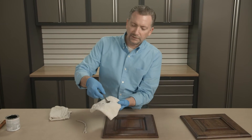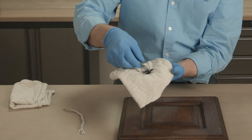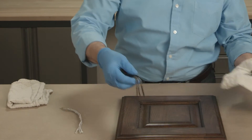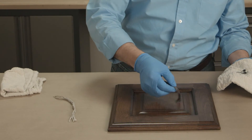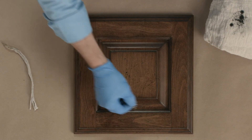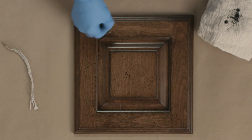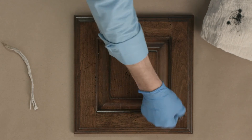We simply dip the applicator into the appropriate wiping stain or antiquing glaze, blot off the excess, and then in a constant moving motion, drag the applicator across the surface. This represents small surface scratches that would have happened over the course of the life of this piece of furniture.